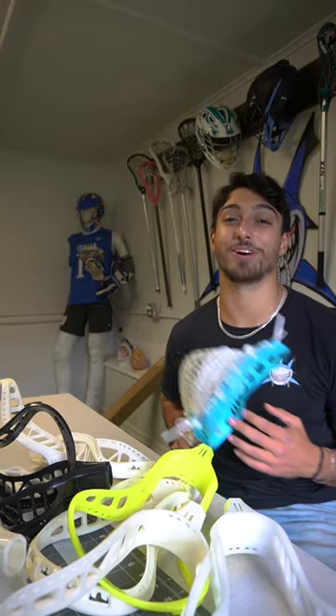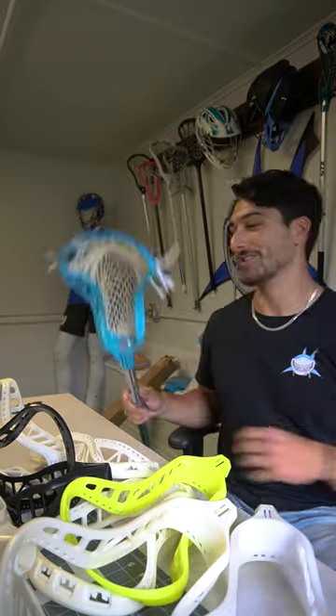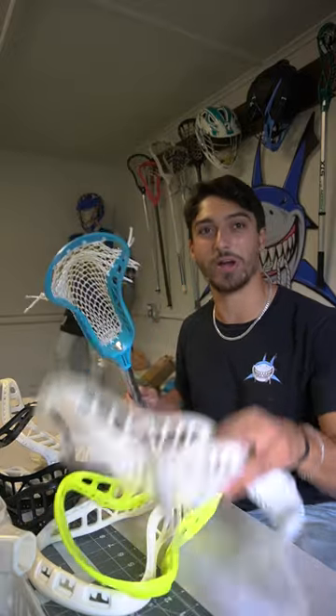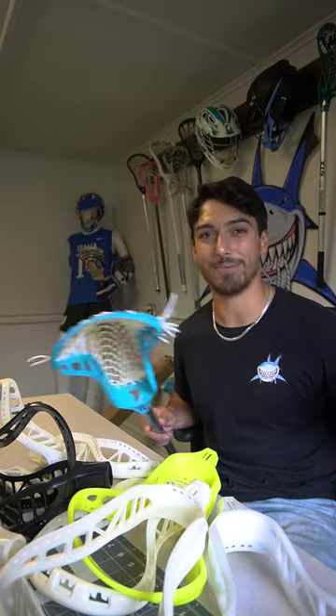As some of you may know, this past year I was fortunate enough to attend school over in Europe. While I was over there, the European Lacrosse Cup was happening in Poland, so I volunteered my time, flew out there, and helped out for a week. While I was there, I saw this guy walking around with this blue head and a few other white ones hanging from his bag, and I had to ask him about it.